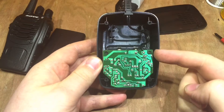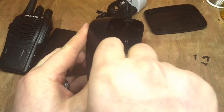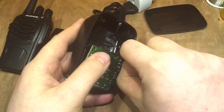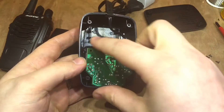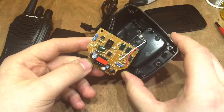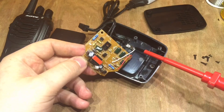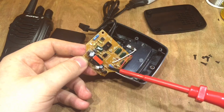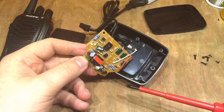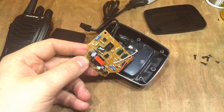Not much to see there — mains coming in, circuit board. Let's take this circuit board out. So we've got a little transformer circuit here, and we've got the positive and negative going to the battery, an op-amp, a couple of transistors. There's not much intelligent circuitry on there to tell when this battery is full. There's a bi-colour LED there which shows when it's charged or charging, so it obviously does work it out somehow.